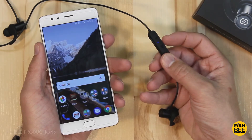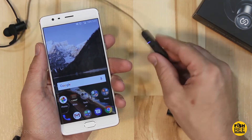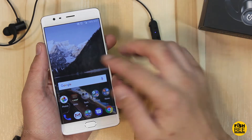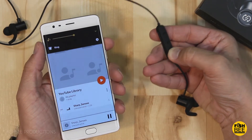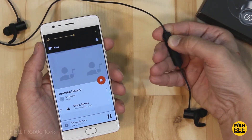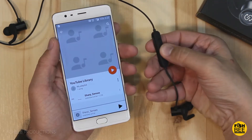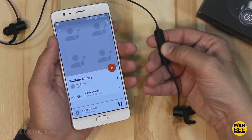You can see the LED indicator light once you hold down the play button for five seconds to pair it with your phone. The volume goes up when you hit volume on the controls — so that's nice. When you hit play, you can see the song starts playing; hit play again and it pauses.